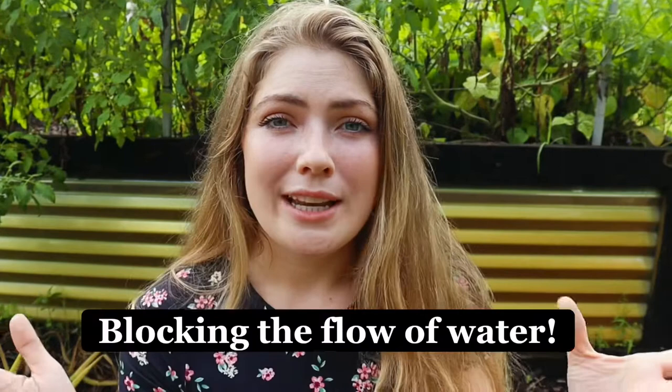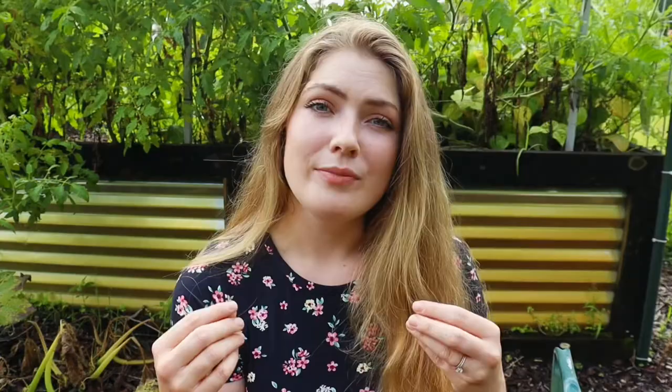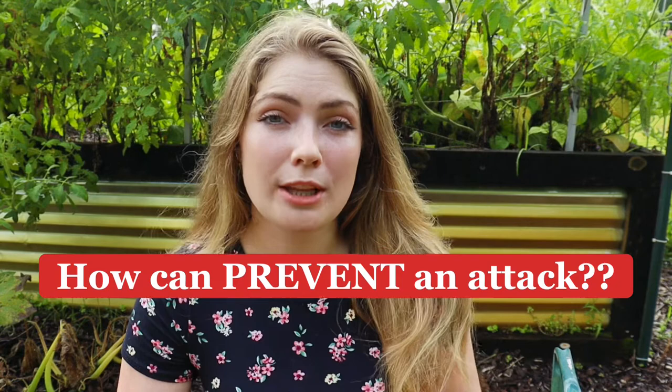We need to understand how squash vine borers work. They come out of hibernation anytime from early June through early July, so you're on high alert from June through July. The good news is they only reproduce one time a year. It's important to start taking preliminary measures to protect these plants towards the end of May, because you never know when they're going to start to emerge and lay their eggs.